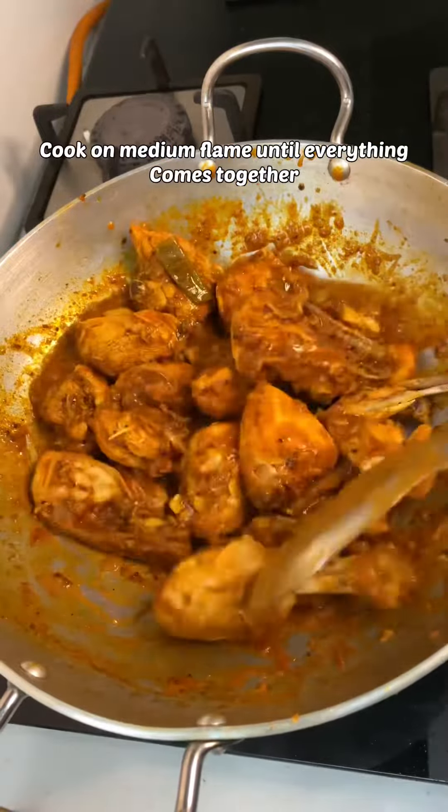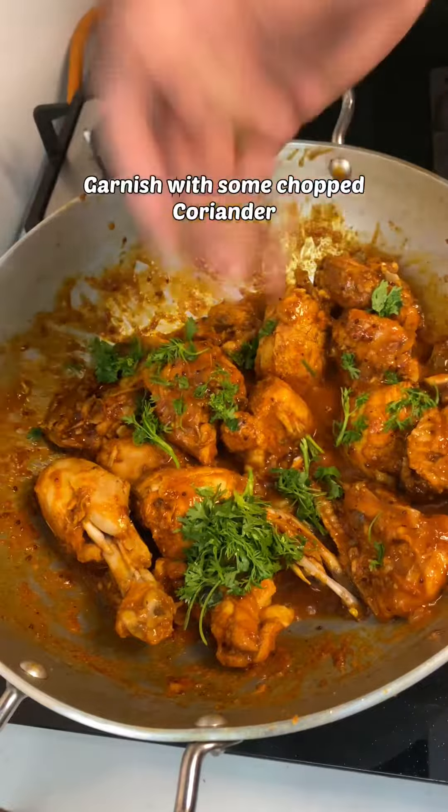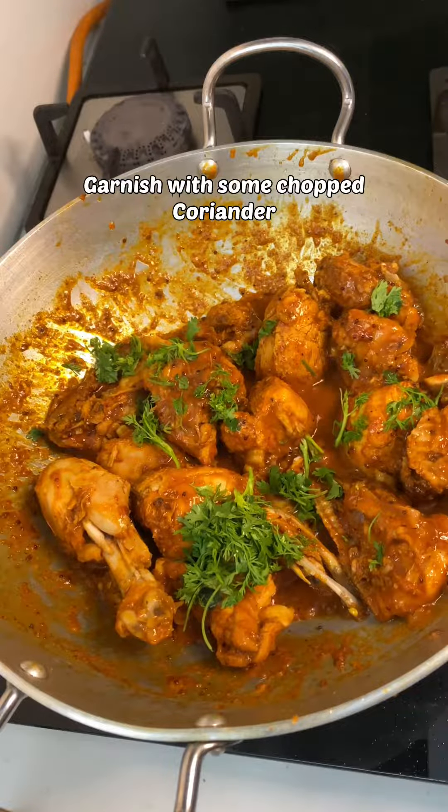Garnish with some finely chopped coriander leaves and your chicken fry is ready to serve with steamed rice.